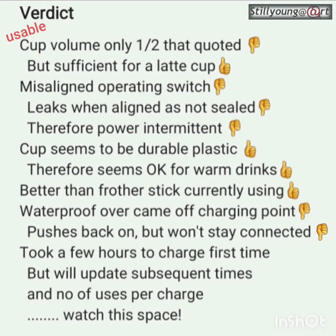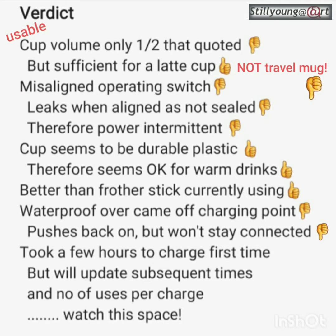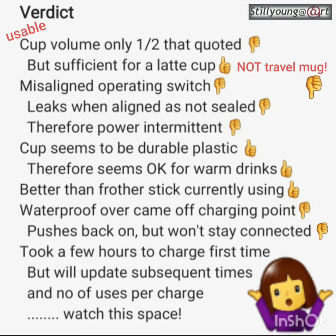So, what's the verdict? Cup volume — unusable cup volume, only half that quoted. Okay for a latte cup, not my travel mug. That's a thumbs down. Leaks when it's lined up. Power intermittent — problem. Cup seems to be durable though; okay for warm drinks. And it's much better than my frother stick. The waterproof cover came off — minor point, pushes back on even though it doesn't stay. Took a few hours to charge the first time, but it was the first time. Hopefully subsequent times will improve. We'll just have to see how we go.